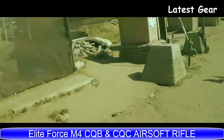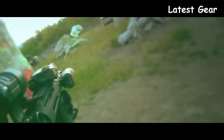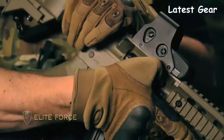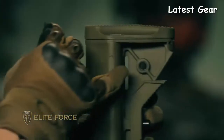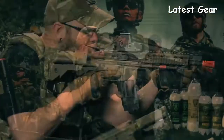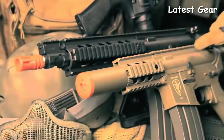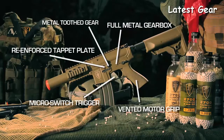Finding an M4 that can stand up to the rigors of actual gameplay but won't bust your budget is not easy in the world of airsoft. Elite Force is proud to bring you the next generation of M4 CQBs and CQCs — refined over six previous generations, now in their seventh incarnation. The seventh generation improvements include a redesigned crane stock that hugs the buffer tube with minimal wobble, QD sling points on both sides, push-button battery access, a vented motor grip, a beefed-up charging handle, and a brand new tappet plate redesigned with a polymer offering the perfect combination of strength and flexibility. Both AEGs have a flat top receiver with a monolithic upper rail, raising the bar for affordable and reliable mid-level airsoft rifles.